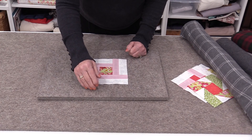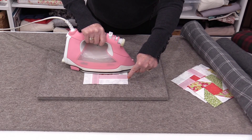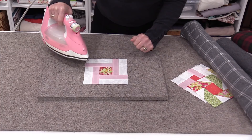Because wool does retain heat, it helps press from both sides. So even though I'm pressing from the top, the heat penetrates into the wool, giving a little bit of a press from the other side as well.